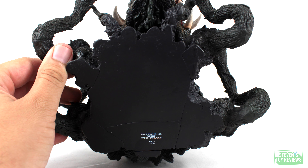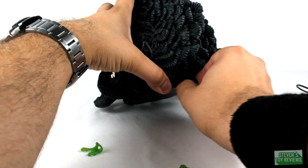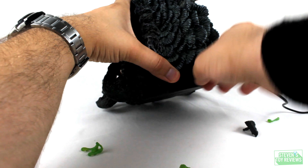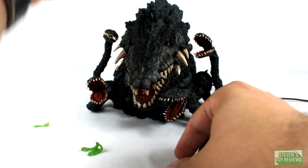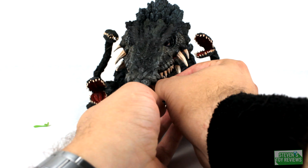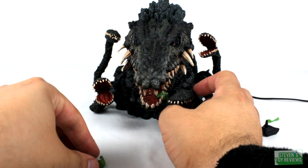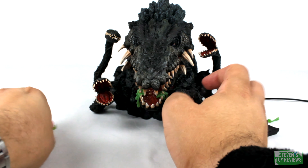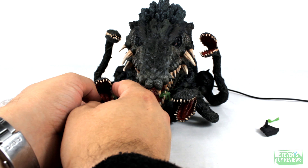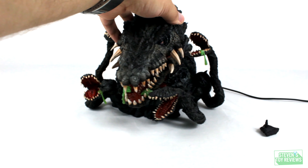In terms of accessories, Biolante is going to come with four different acid goop drips that are going to go on the left and right side of her mouth, as well as on two of the different extra mouthpieces for the vines. It's kind of difficult to get the left acid drip goop piece in place, but once you are able to get it, it's pretty easy to follow along because there are little gaps in the teeth where you place them. It does add a little bit of extra flair for Biolante. However, in contrast to the body, the green is a little too neon. If they were able to dial that back and make it a bit more muddy and darker, then this would be very, very great for Biolante.